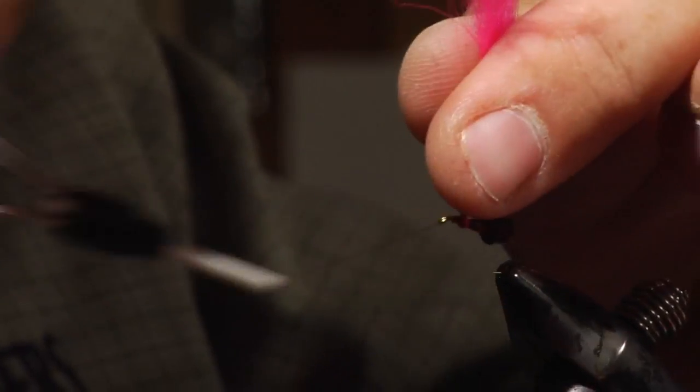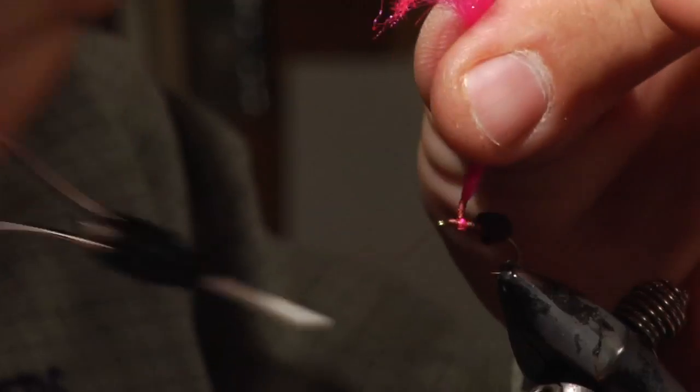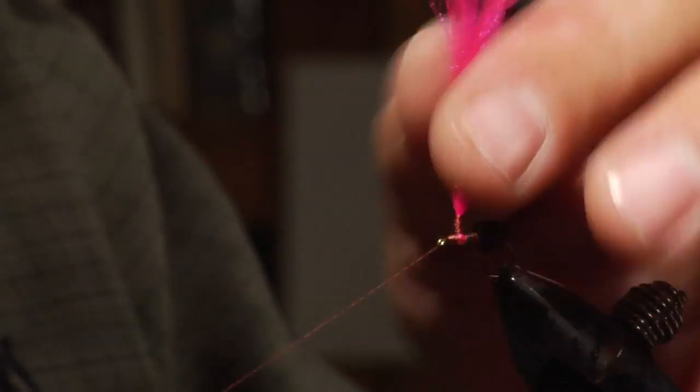Wrap some thread right in front to help stand this material up nice and straight, then come around the back side, capture that material, and build this thread up. We came off the hook shank and now we're going to go up the Xelon to make a nice post that we can wrap our hackle around. Spend some time and make this good and stiff because you're going to wrap your hackle around it — this is a key component of keeping that hackle in place. If this post is really limber, your hackle will slide right off it. A nice stiff post will keep your flies more durable.